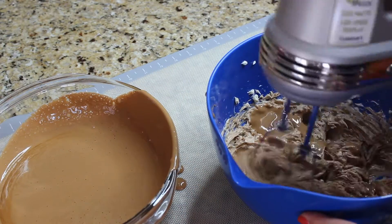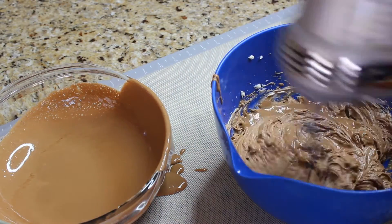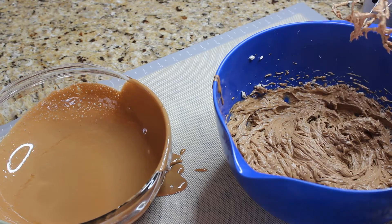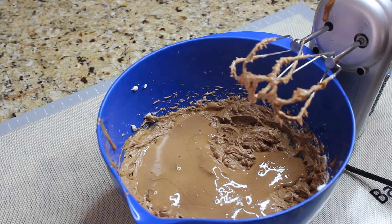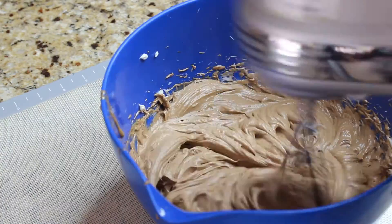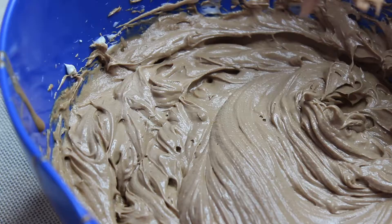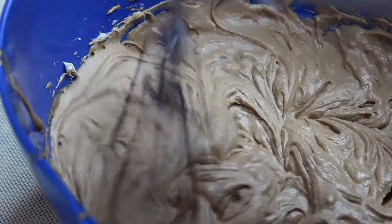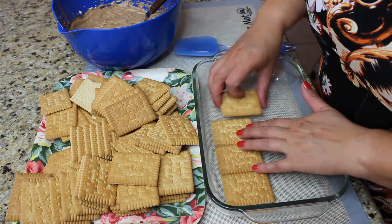Sorry for the little mess — I should have used the stand-up mixer, but I just thought the hand mixer would be faster. Add the remaining egg chocolate custard and mix it again until it's nice and smooth. Try not to over-mix it because the butter will otherwise separate. So the mixture is going to look like this — it's nice and silky. Okay, fun time now. We're going to put this cake together.